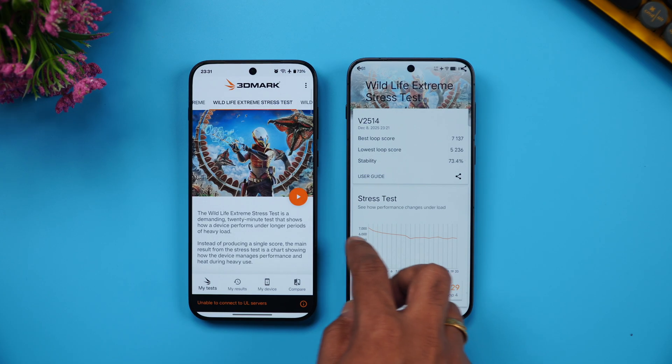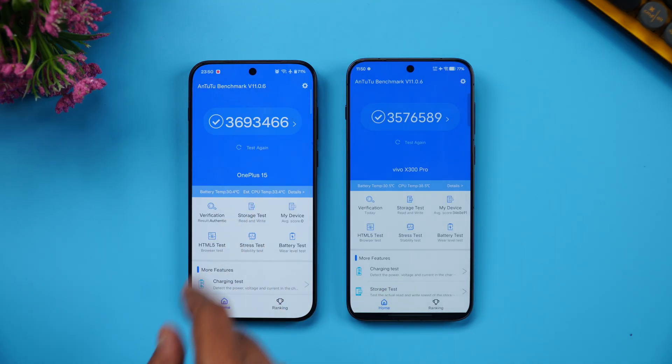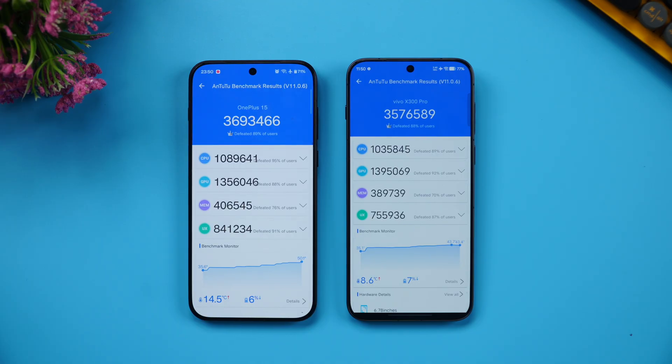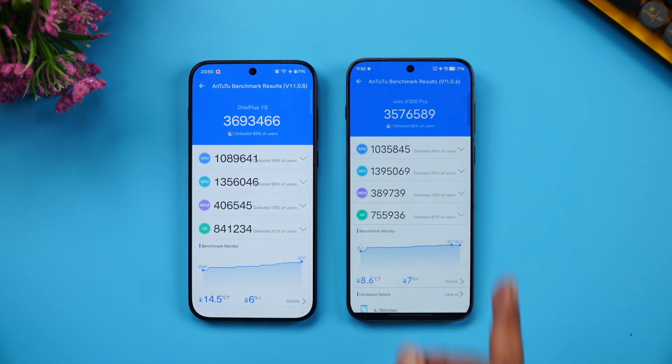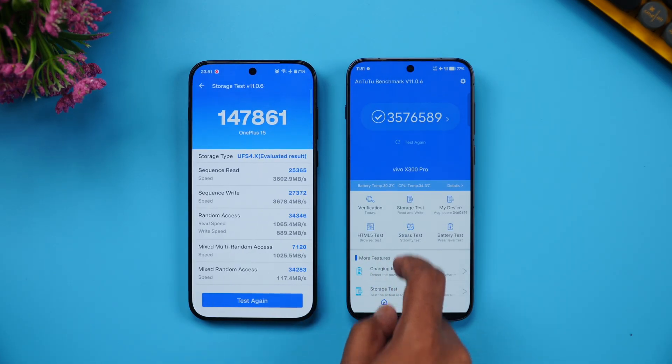In the AnTuTu benchmark, the OnePlus 15 scores approximately 37 lakh while the Vivo X300 Pro scores around 35 lakh. Looking at the breakdown, the Snapdragon 8 Elite Gen 5 scores 36 lakh 93,000 versus 35 lakh 76,000 for the Dimensity 9500. You can clearly see the Snapdragon 8 Elite Gen 5 is more powerful in the AnTuTu benchmark.